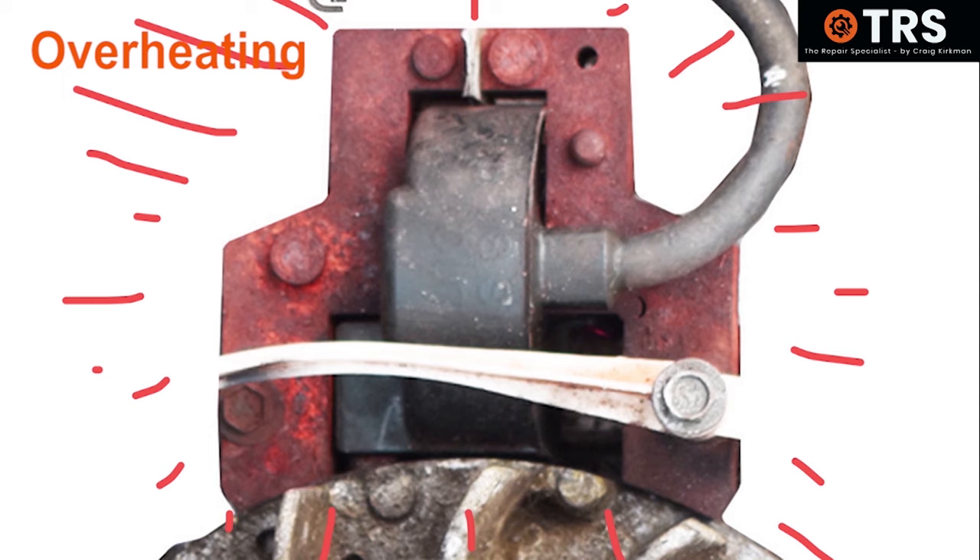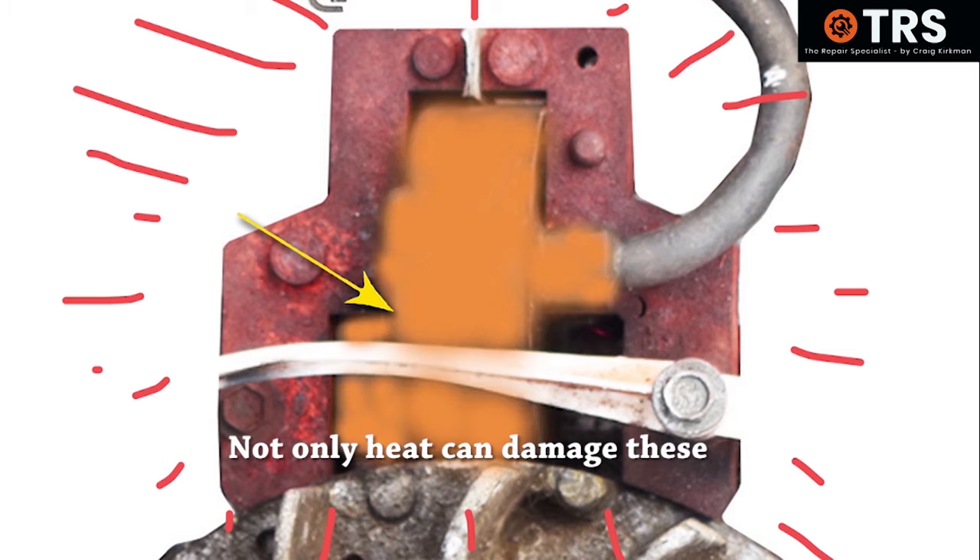Now we're talking about heat and insulation. Let's take a look at the coil itself, because from what I've gathered over the years, most of the damage that can occur to a coil is due to heat. To see how that happens, we'll have to take a look inside the coil.